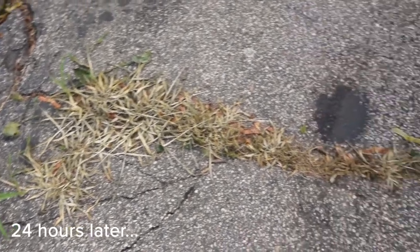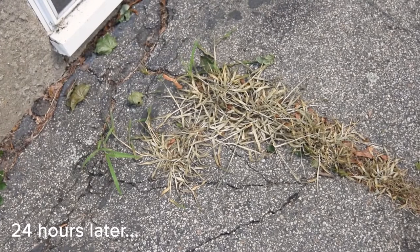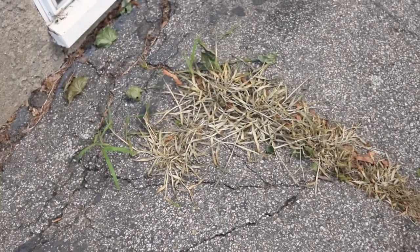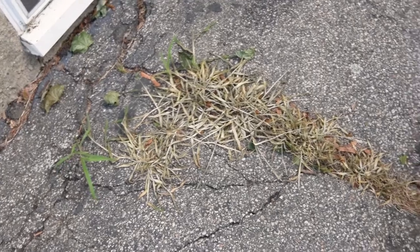Here's a spot that I sprayed with the vinegar, and as you can see, it worked pretty well. The weeds are dead, and I'll show you some other footage of that working as well. This has been about 24 hours. I actually saw some change after just a couple hours of application.